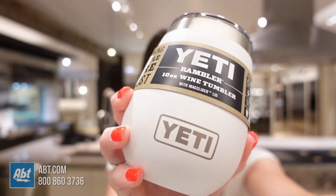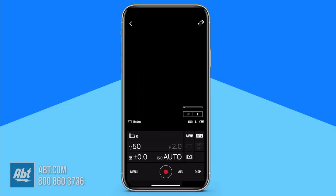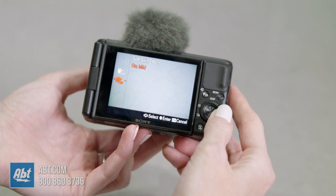A few more awesome features I love about the ZV-1 as a vlogging camera are the soft skin effect, product showcase setting, and the seamless connectivity that allows you to shoot then share quickly and easily. The optional soft skin effect mode brings you a smoother look and makes all skin tones look beautiful and natural. One thing to note is that you may lose some detail on your image, so just make sure you like what you're seeing on your screen and adjust the level of softening to your liking from low to medium to high.